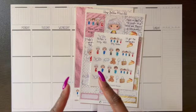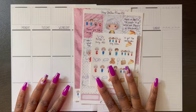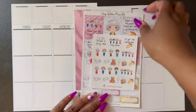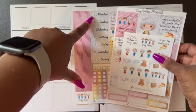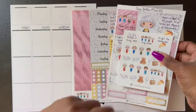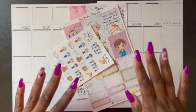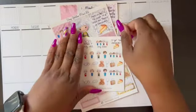What's up y'all, it's your girl Vivacious V and we're back at it again for another week of planning. I'm going to be planning for the week of August 15th through 21st, so if you want to see this gorgeous kit that I'm using and how it turned out, then please stay tuned.